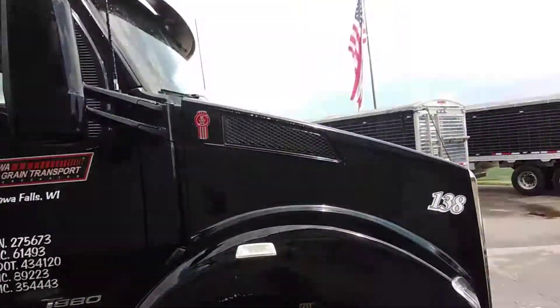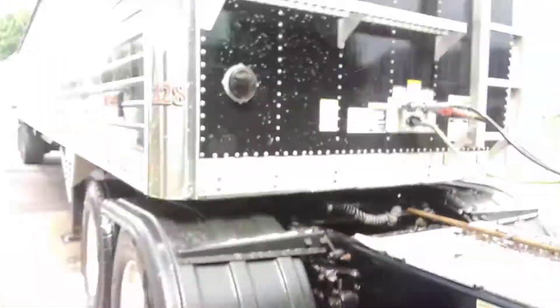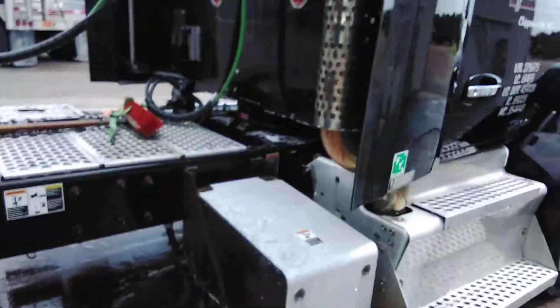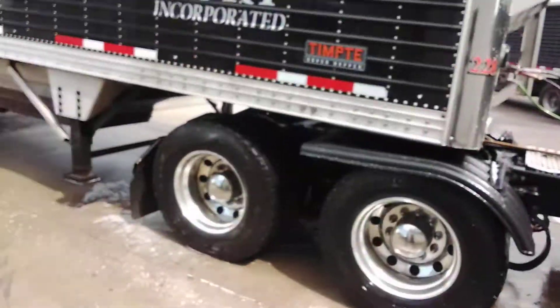Up here at the farm today, and we're washing 138. We got done with 131, the white one. We're going to do this one, and we're going to wash this trail right here, too.